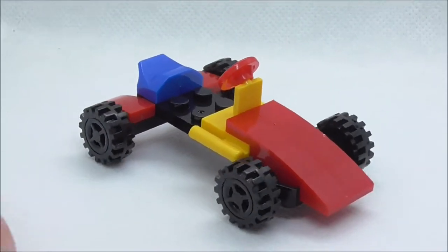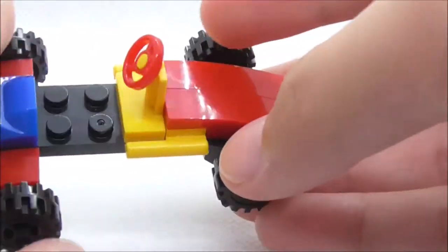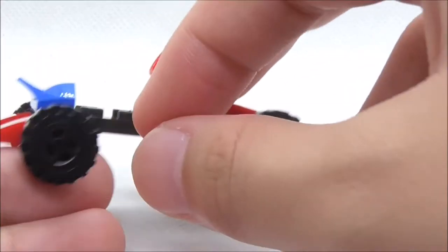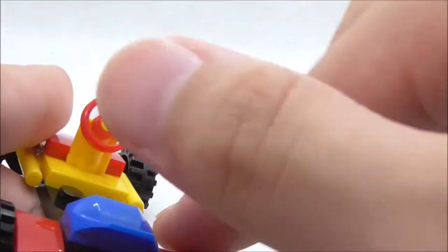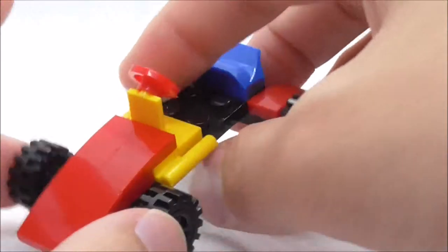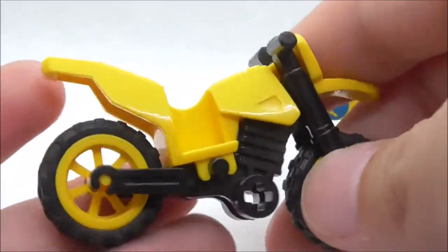For the first build, this is Firestorm's car. It does have Firestorm's color scheme, which is nice. The wheels are just plastic — they are not rubber or anything like that, but they move okay. You have this steering wheel in a very nice color and a black part, but there's not much else to this car.